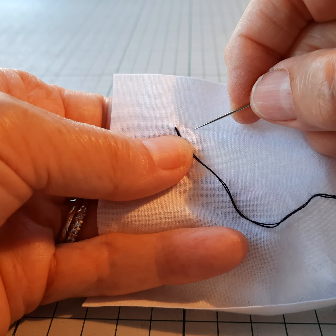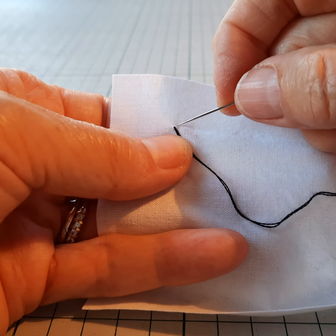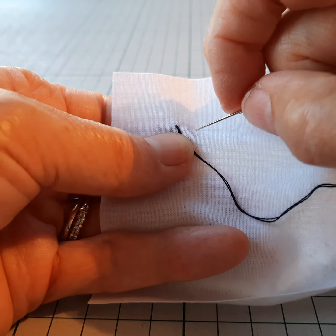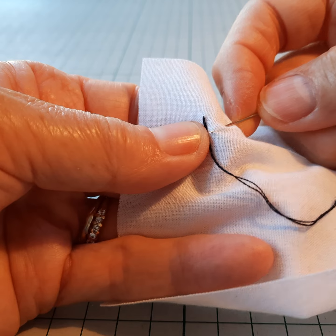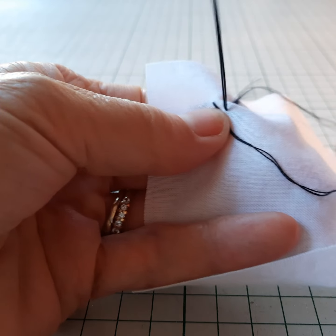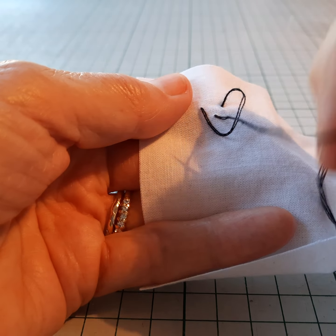I'm inserting my needle again on a level where I came through the first time, and then I'm going to slant my needle down like that.